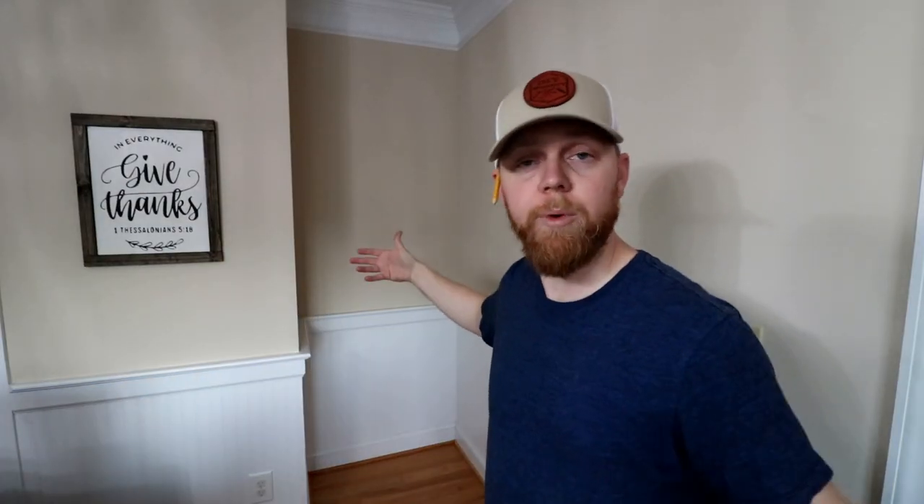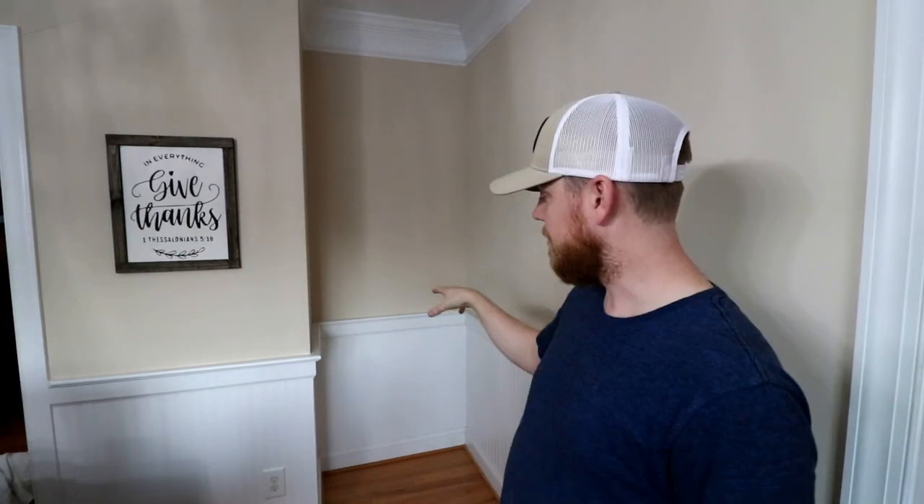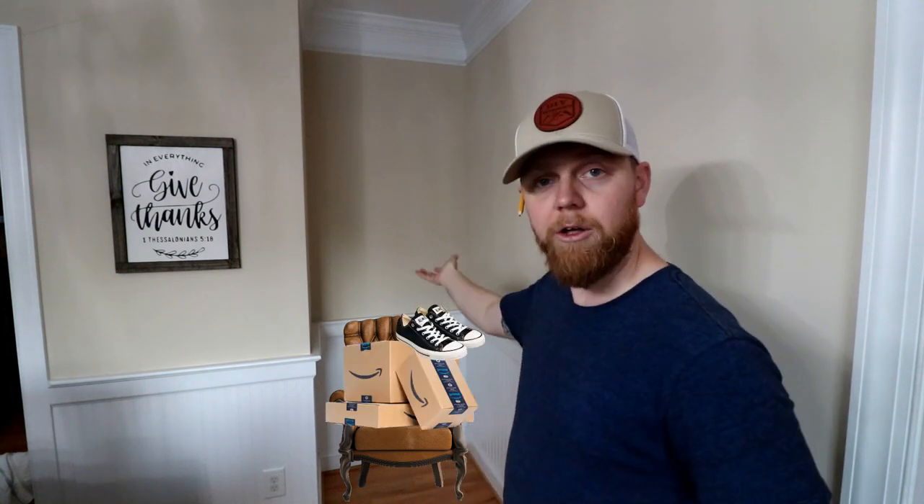We have this nook in our dining room — that's what we call it anyway, a nook — that's just kind of dead space. It's about two feet deep and almost three feet wide, and typically there's a chair sitting in it with stuff just piled up on top of it. So what we're going to do is...